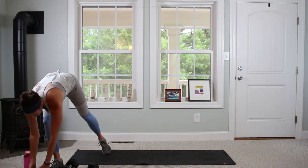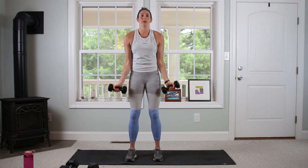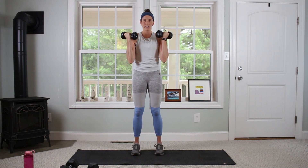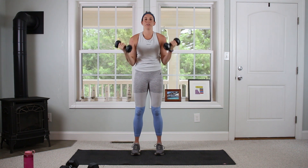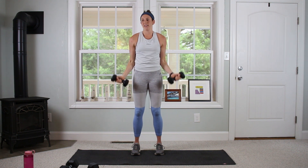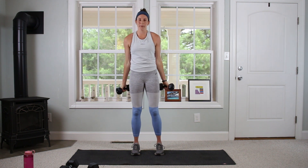Dropping those and going into something a little bit lighter for a regular bicep curl. We're going to flip the wrist up to the shoulders and back down, 12 reps. When we're doing our curls, even though we're just working the arms, try to have a strong base through your legs.